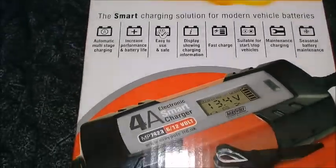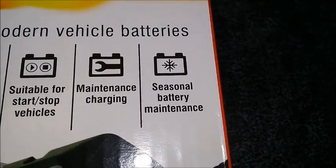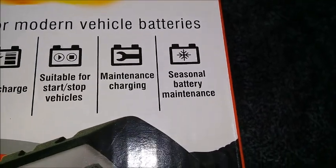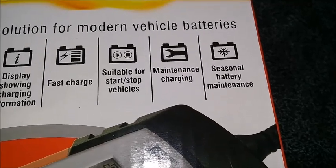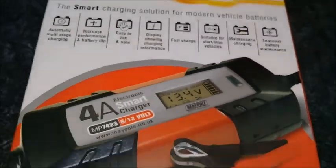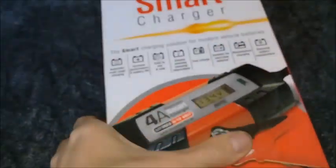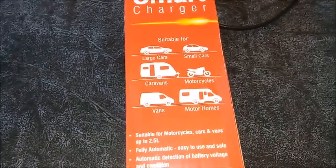These can be particularly handy for seasonal battery maintenance, where it just does a very low trickle charge to keep the battery in a charged state — maintenance charging. This is what I bought. They're £24 and it does everything really.